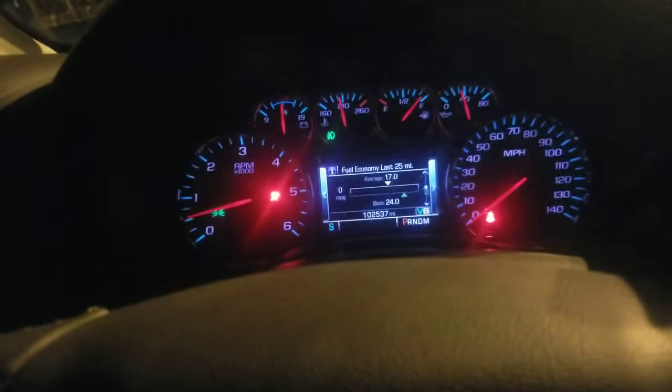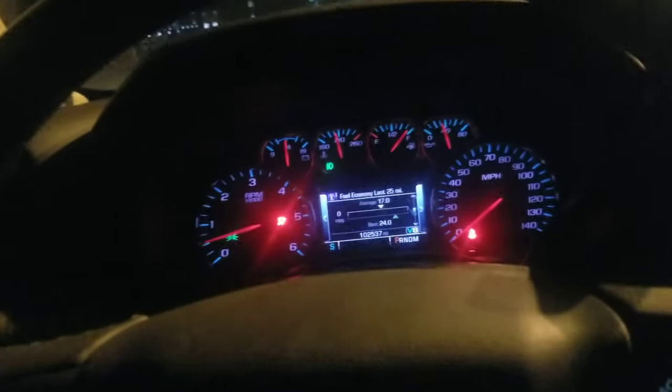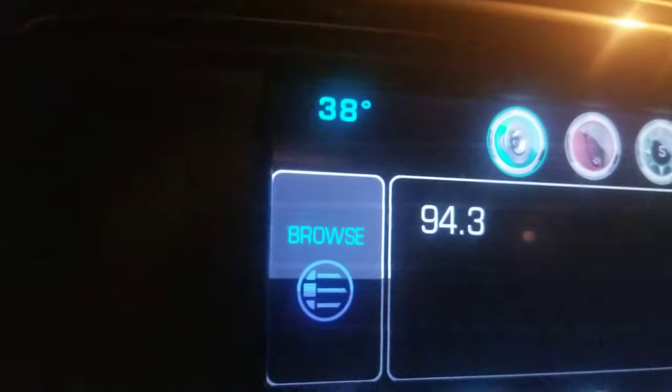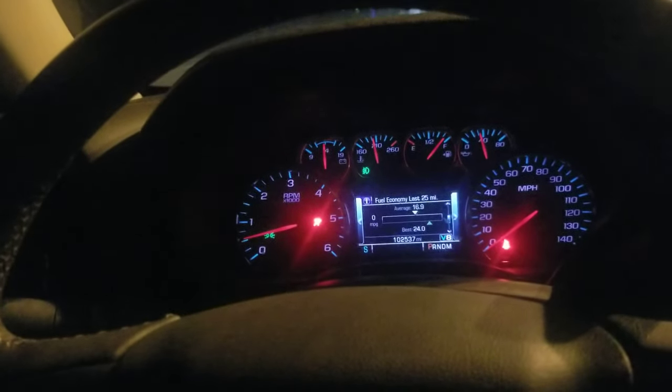The video I wanted to make right now — before I forget again, because I've been forgetting and remembering on and off for the last month — is only because it's about 38-39 degrees out and it's getting cold.